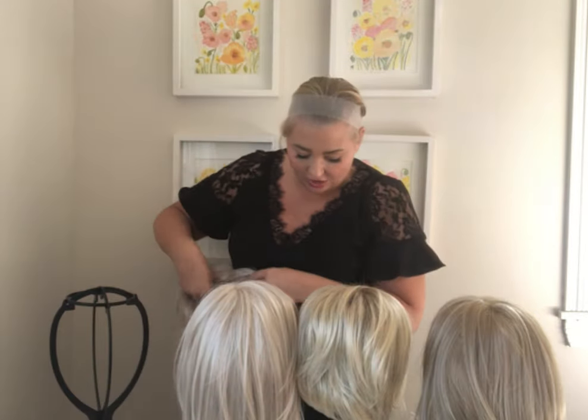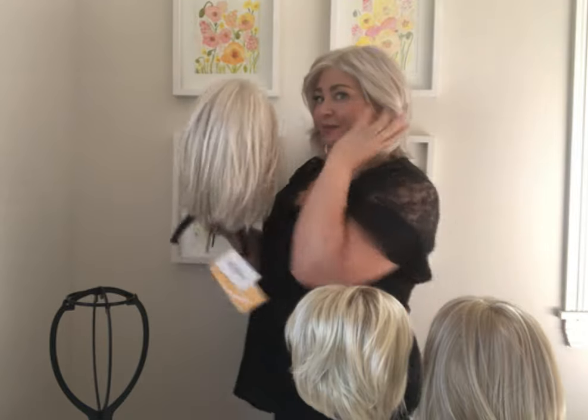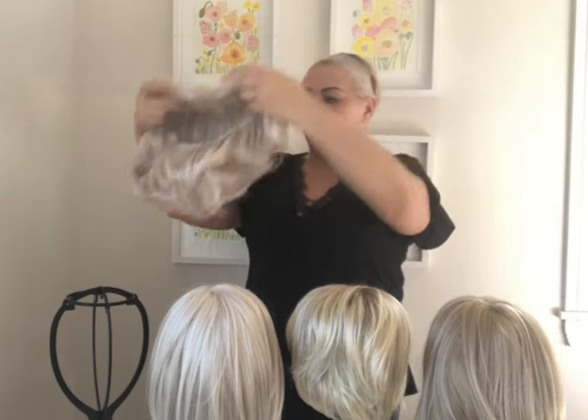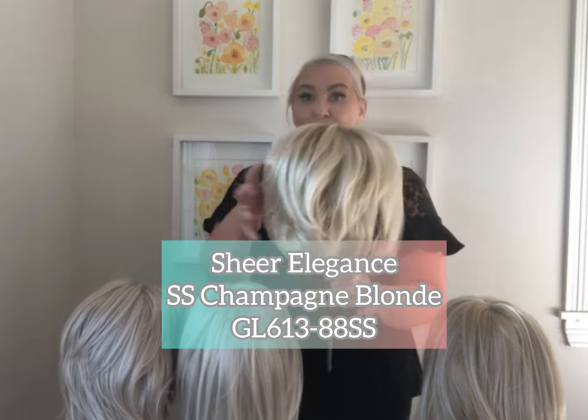I'll show you what this one looks like on. It is really a silvery platinum color. It's a very, very ashy cool color — there's no gold in this at all. Here's how it compares to the Sun-Kissed Beige.